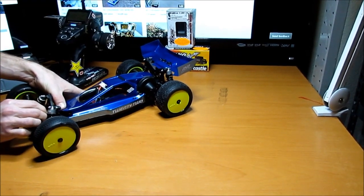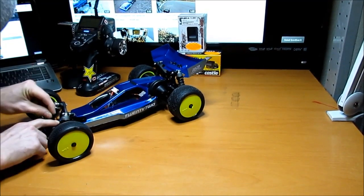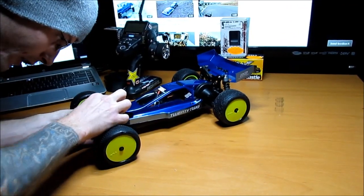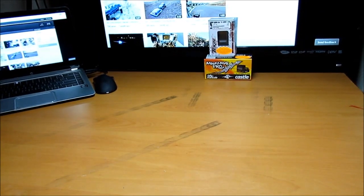For a 13.5 motor it's not as crazy fast as you'd think — it's only a 2 cell. I might have to mess around with my pinion and spur. These body clips are really annoying on this thing, I'm going to have to switch to velcro or something. See you guys later.